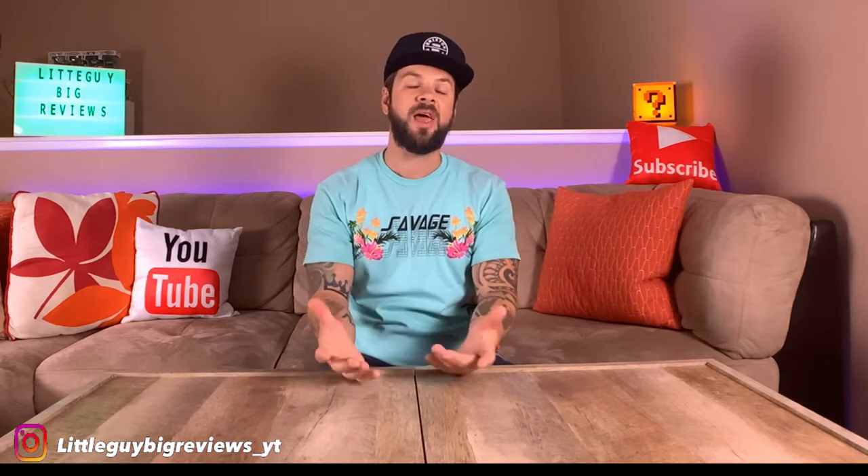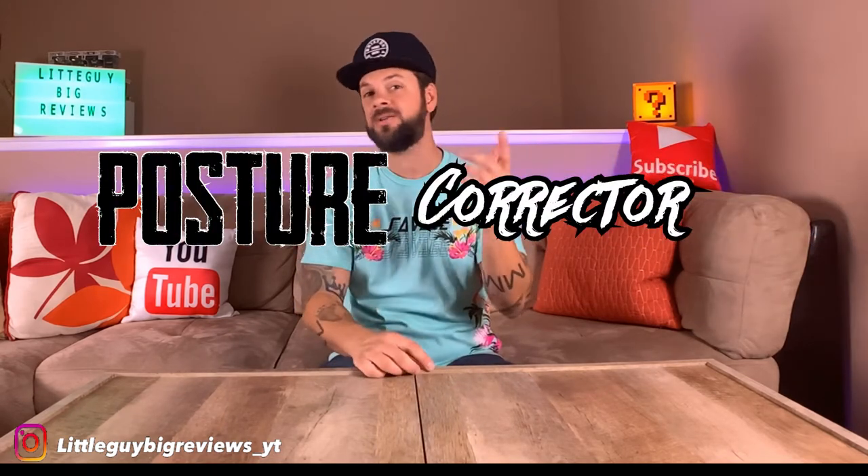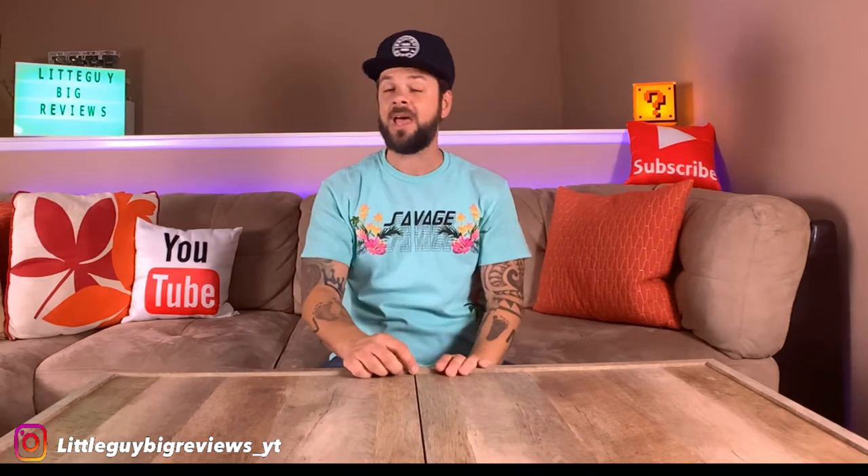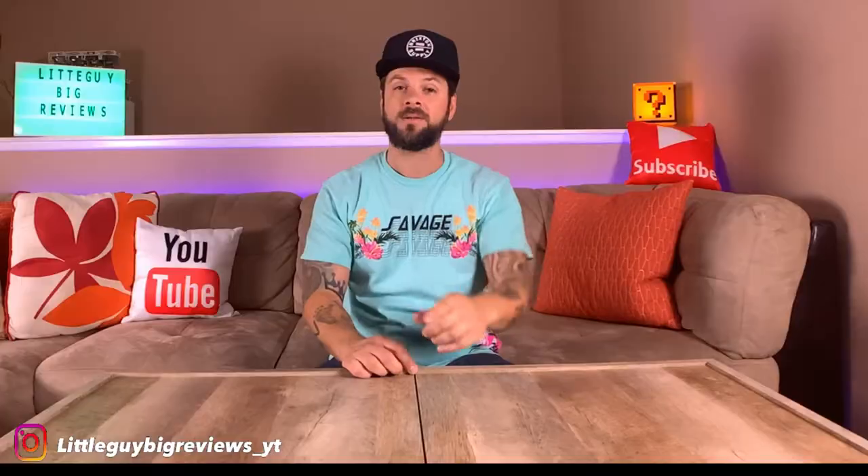Welcome to Little Guy Big Views. Today we are going to be reviewing the posture corrector. This is a product I purchased from Amazon that's under $10. Now let's see if it really works. Stay tuned.